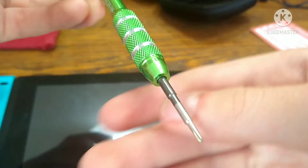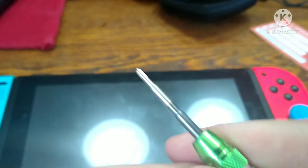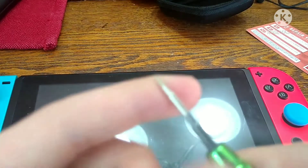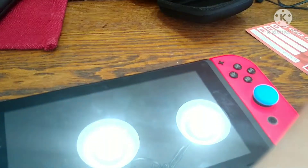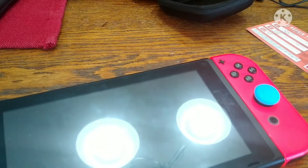Now let's look at the screwdrivers right here. Let's see if I can get it to focus. So this right here, I think, is the tri-wing — Nintendo's special one that they use for joy-cons. And this is their Phillips head one. So yeah, that's the screwdrivers.